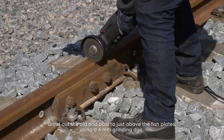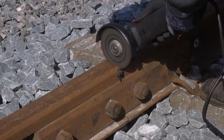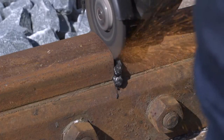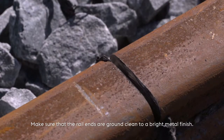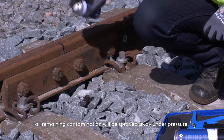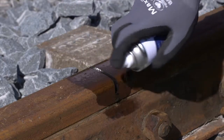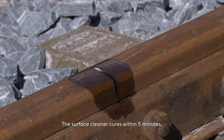Grind out the old end post to just above the fish plates using a 4 mm grinding disc. Make sure that the rail ends are ground clean to a bright metal finish. By using the surface cleaner, all remaining contamination will be sprayed away under pressure. The surface cleaner cures within 5 minutes.